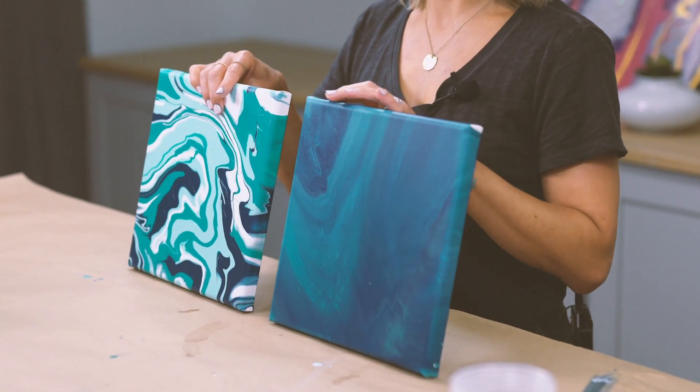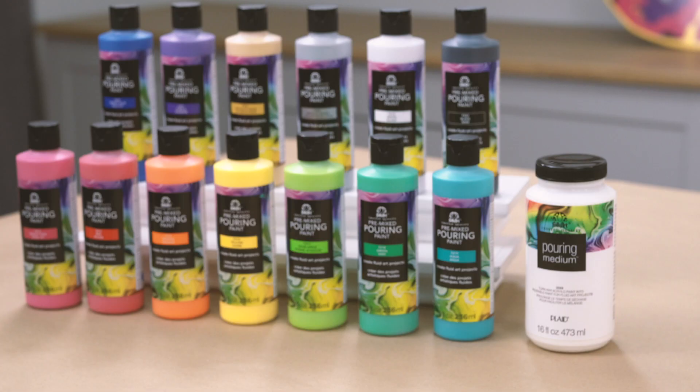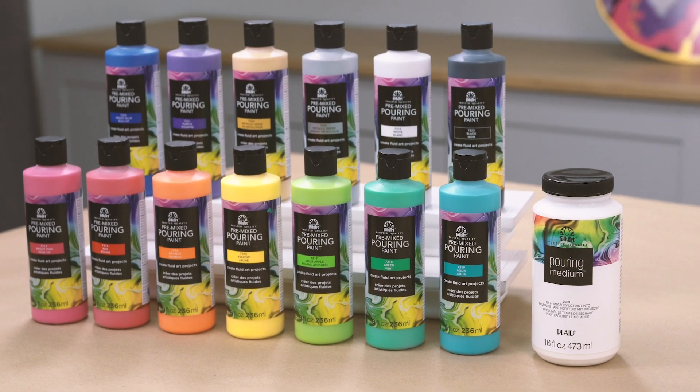Hey guys, it's Keira from Plaid, and we are obsessed with paint pouring. We wanted to make it really easy and fun for you to get tons of great information and inspiration about paint pouring. So we've taken all our videos, our tutorials, our products, and put them on one landing page on PlaidOnline.com.